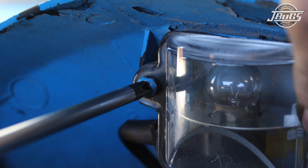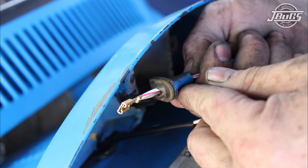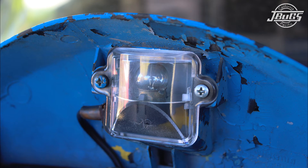Unscrew the license light lens from the base and remove the wiring pigtail grommet. Then push the wire through the grommet and plug it onto the tab on the license light bulb. Reinstall the grommet and lens, and pull any slack out of the wire down toward the edge of the deck-wood. Open and close the deck-wood to test that the wire has enough slack and won't interfere with any engine components.